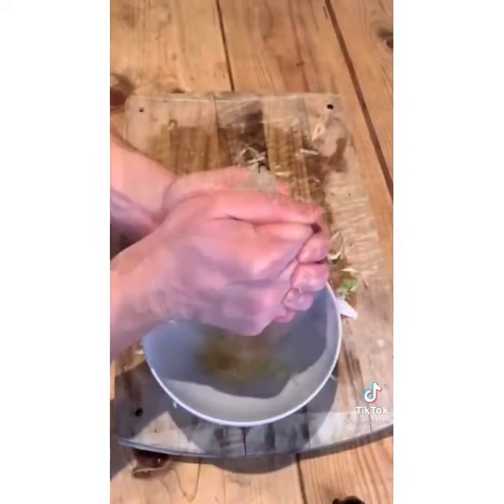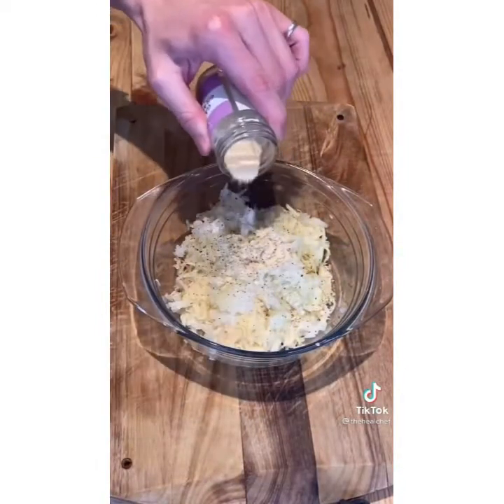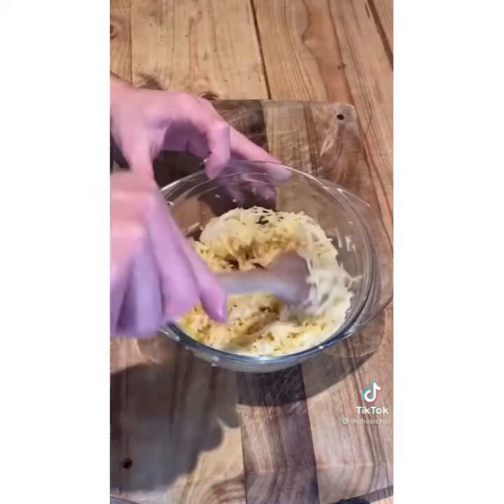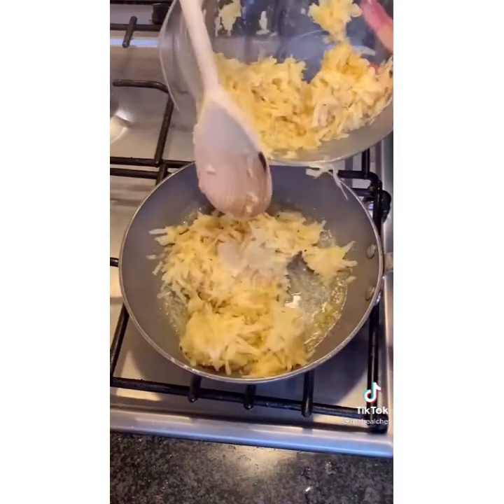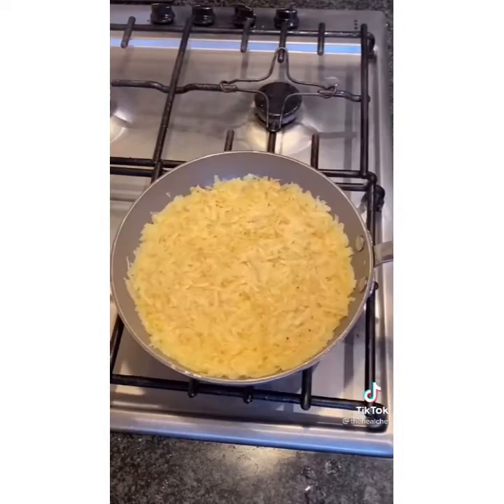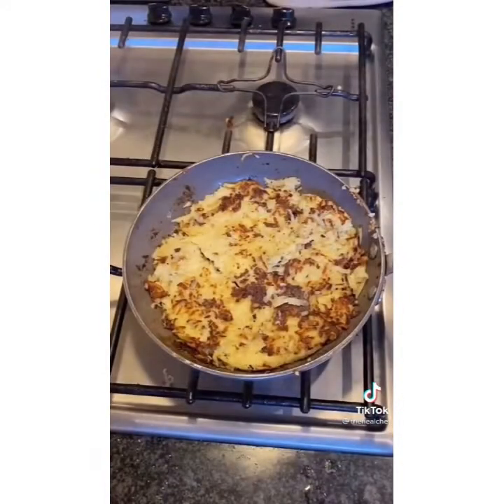Once you've done that, add the ingredients to a bowl and season well with pepper, salt, garlic powder, and add a beaten egg. Mix in well, then get a pan on a medium heat, add butter, let it melt, and then put the mixture in the pan and press down well. Cook for a few minutes, then flip and cook the other side.